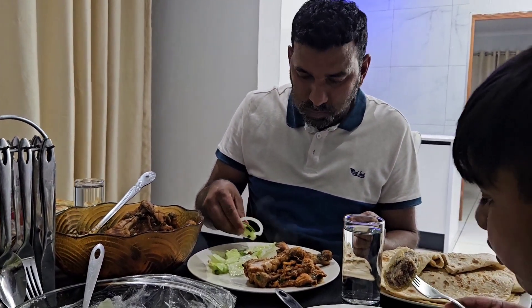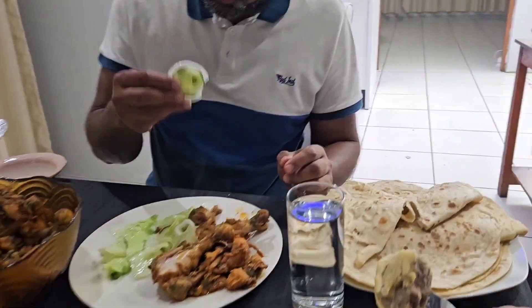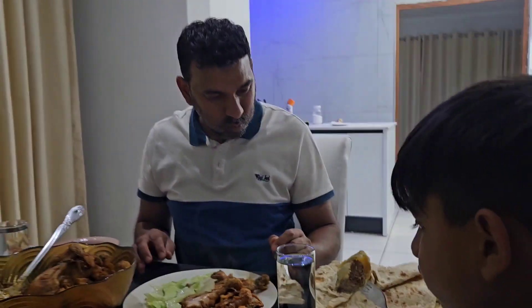How does it taste — the salad and the roti I made?